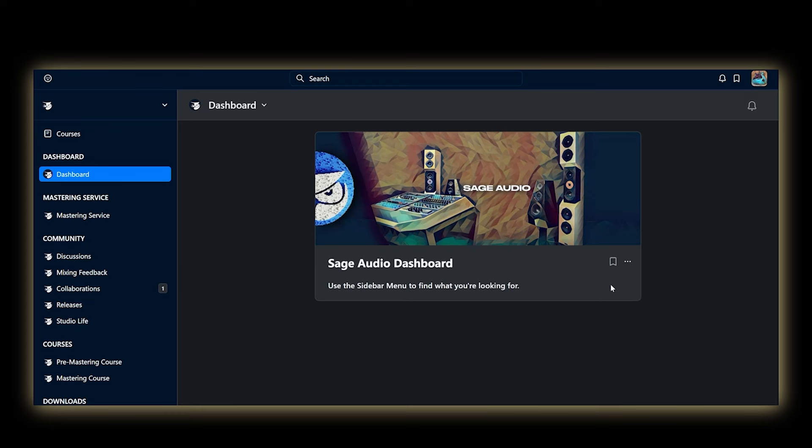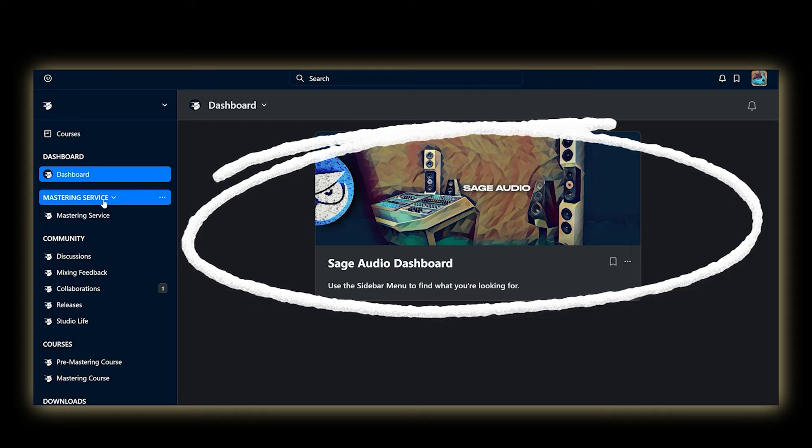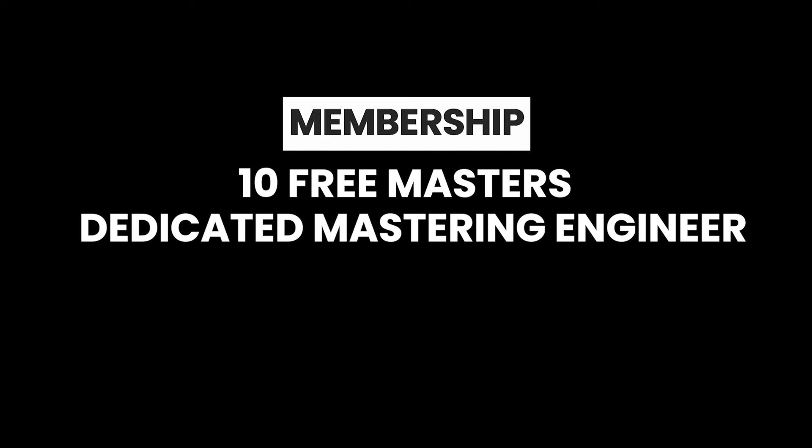But before we start, if you want to get your mixes to sound like pro songs, I highly recommend checking out Sage Audio's Mixing and Mastering Membership. As a member, the experience has been incredible — you'll receive 10 free mastered songs with your own dedicated mastering engineer, unlimited mixing feedback, and in-depth audio courses. But more on that at the end of the video.